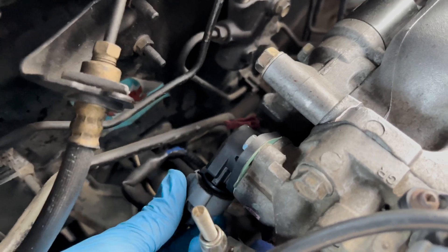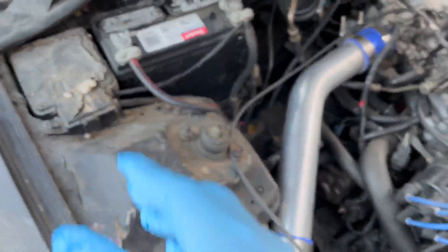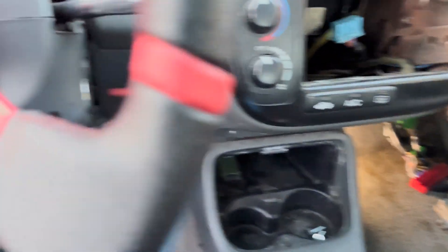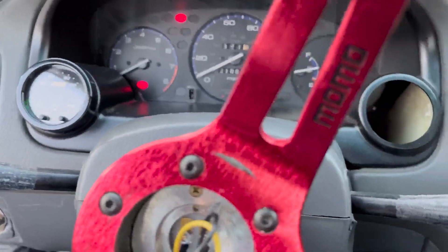Real quick — if you plug the TPS back in, the car should start. And when I put the pin back it should show a solid check engine light. When you're replacing the TPS, make sure you disconnect the battery to reset the computer — the ECU. Just go ahead and do that and then you should be good.